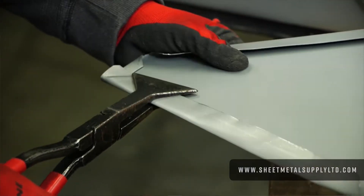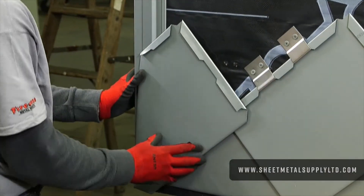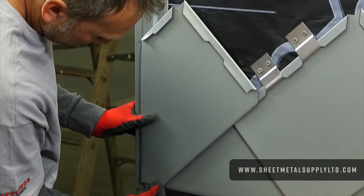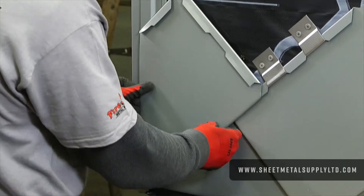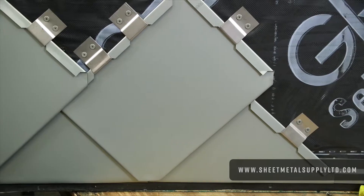I'm going to use my crimpers to put that in place. I'm hooked, and then bringing it straight up and directly into place. It's my rectangle panel at a 45 degree angle.